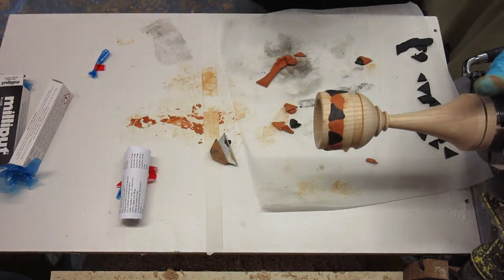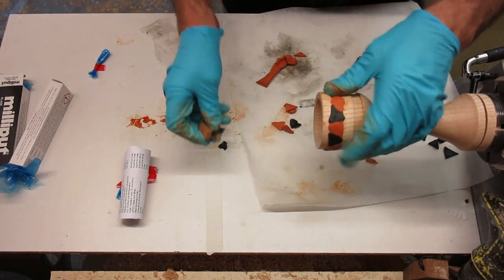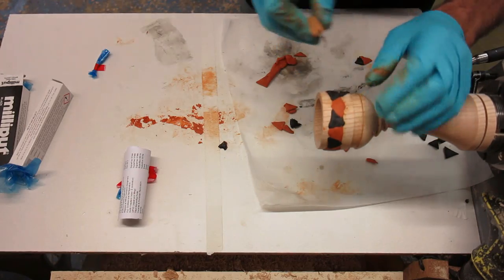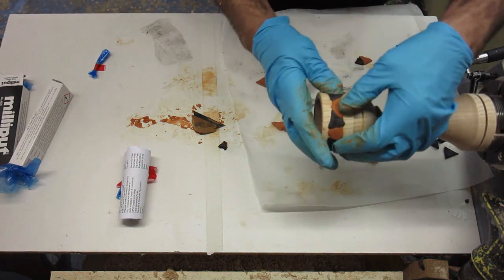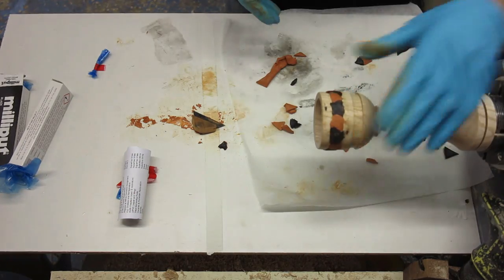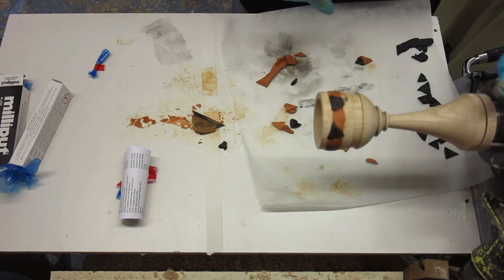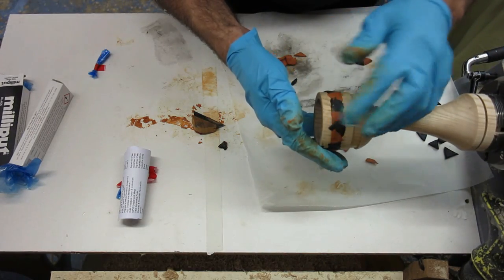Right, I'm going to call that done. I know you've all had a good laugh! Even if it doesn't turn out as I intended, I think it's going to look pretty good. Anyway, we'll see.